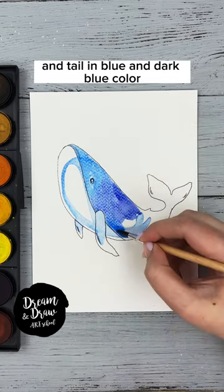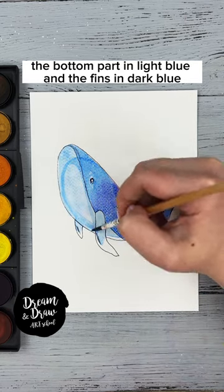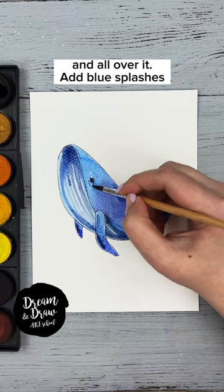Cover the top part of the whale and tail in blue and dark blue. Color the bottom part in light blue and the fins in dark blue. Draw stripes in gray and add a dark blue shadow on the top of the whale and all over it. Add blue splashes.